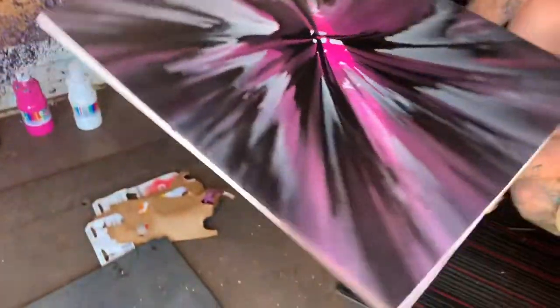How cool is that! I think we need to add some more white. That is sick — I'm covered in paint, it's on my favorite shorts. Look at how cool it is!